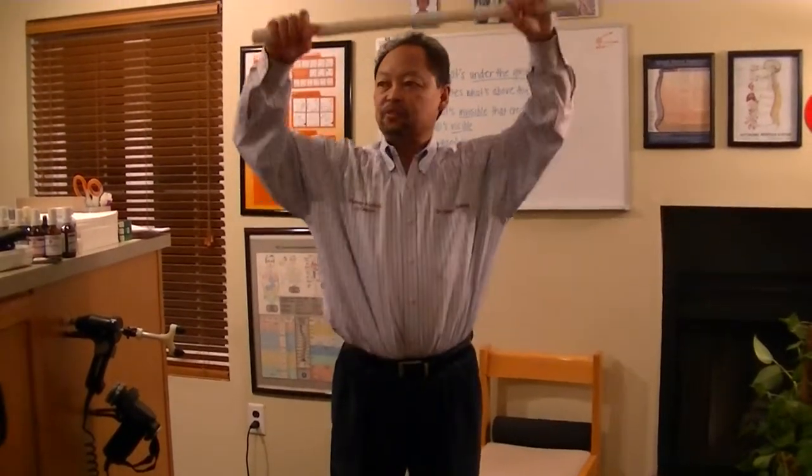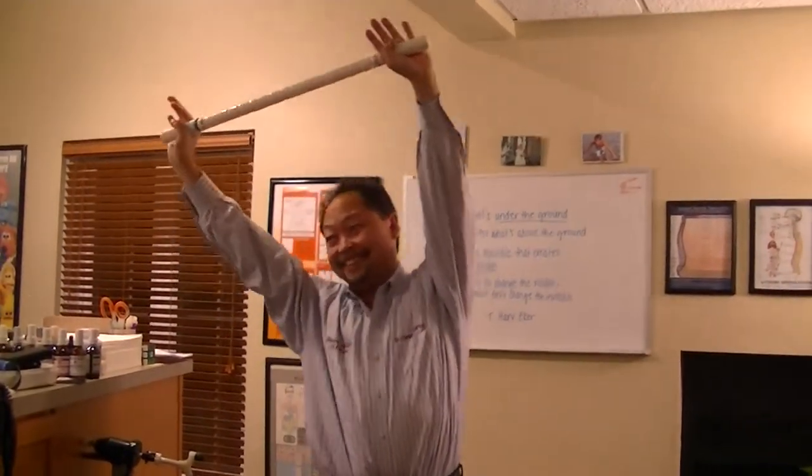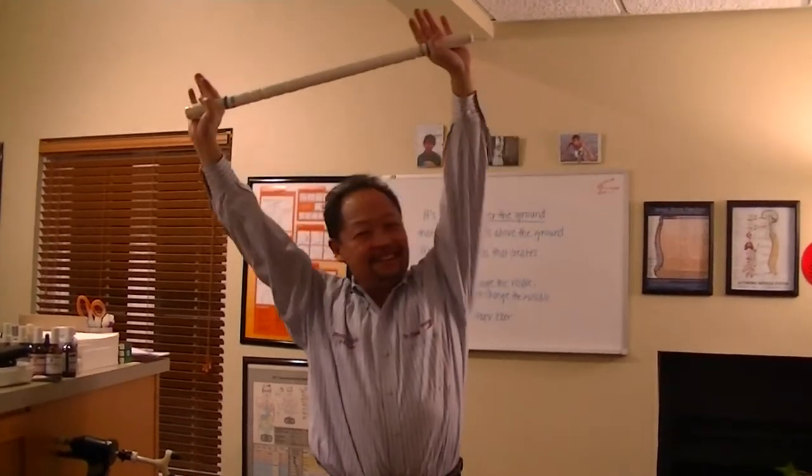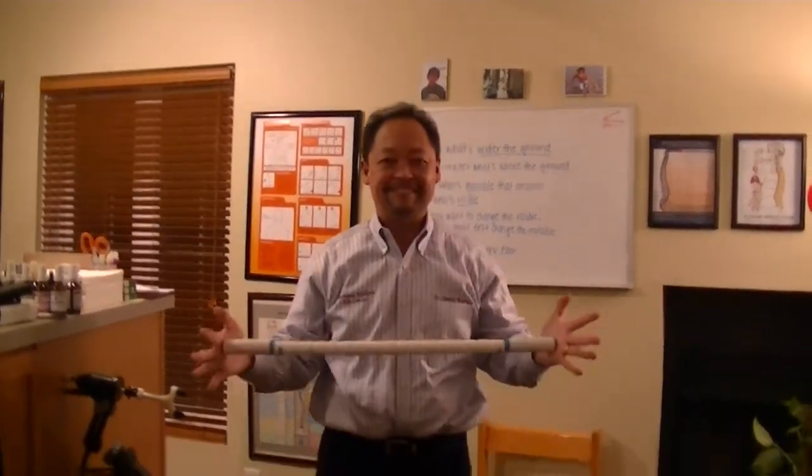And then the last one — put it above your head and then just lift up first and then stretch to the side. Just stretch it out that way. It hurts but it feels good. So that's the stick.